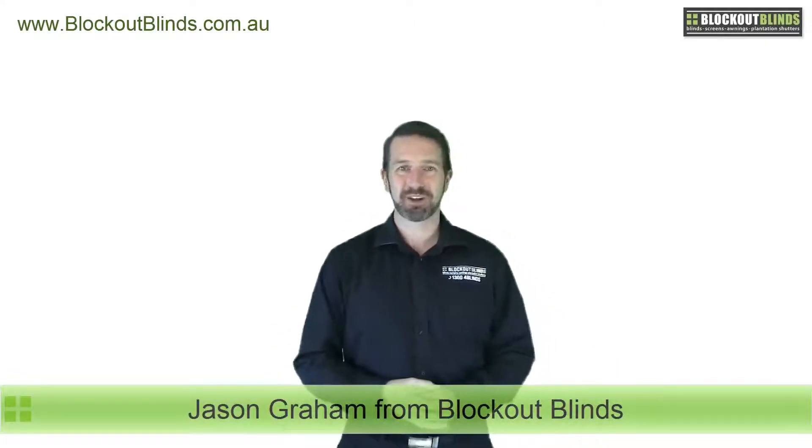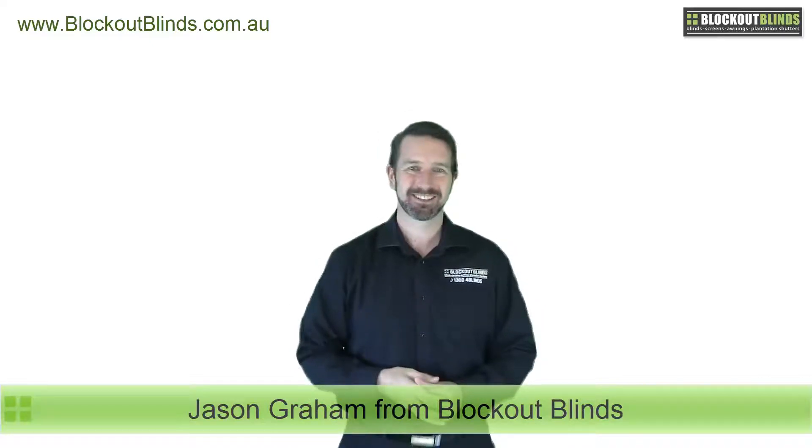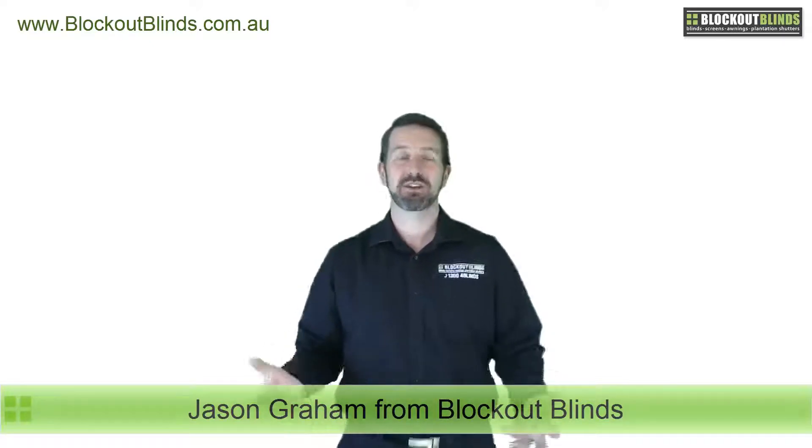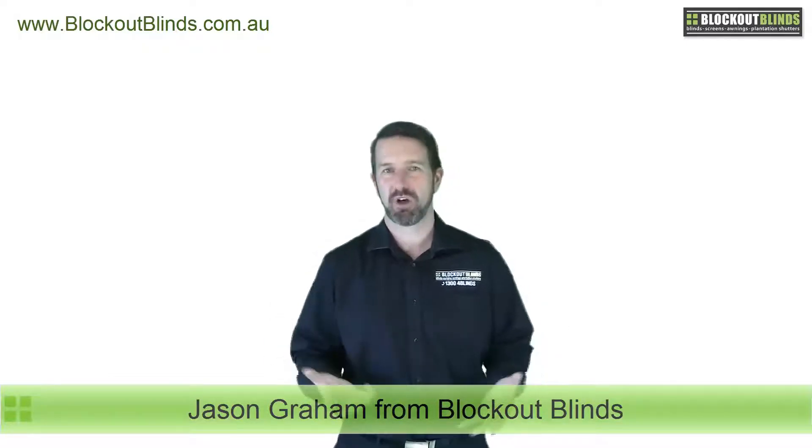Hi there, I'm Jason from the company Blockout Blinds and I hope you're having a fantastic day. Today I'm here to talk to you about a new bottom rail that we have for our roller blinds.